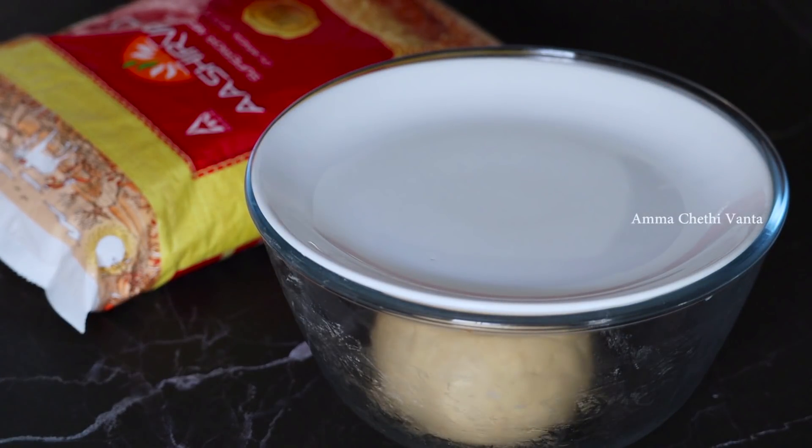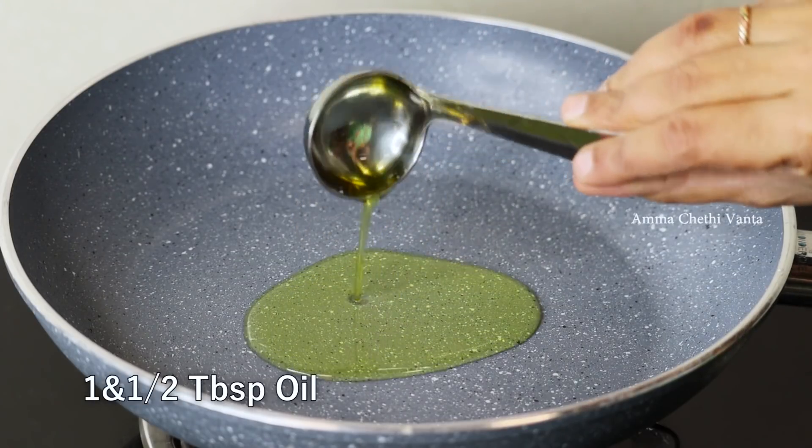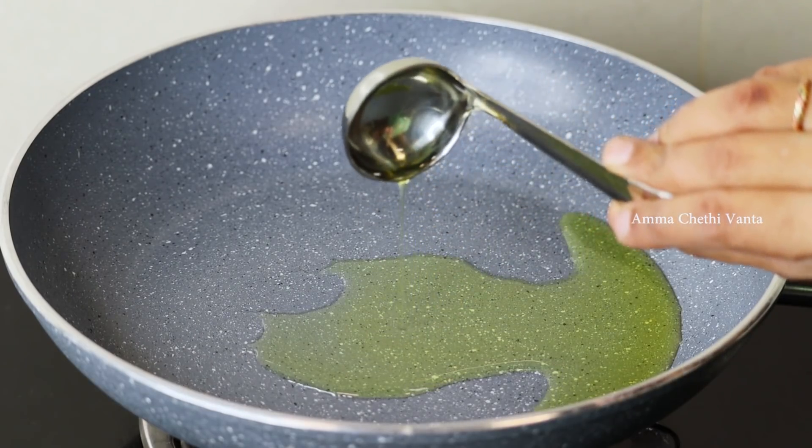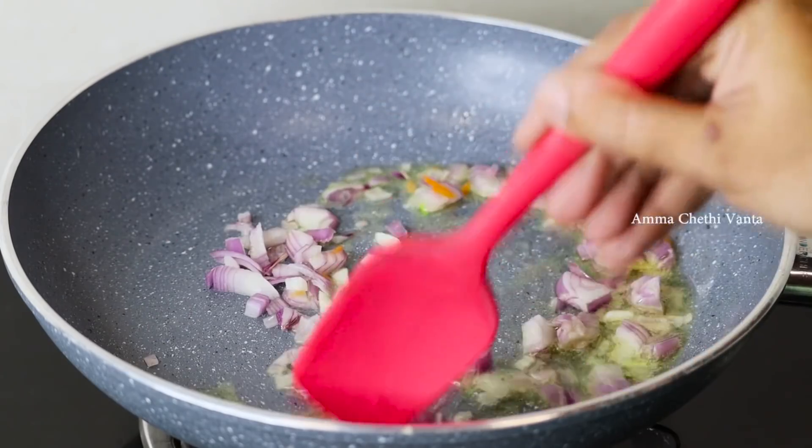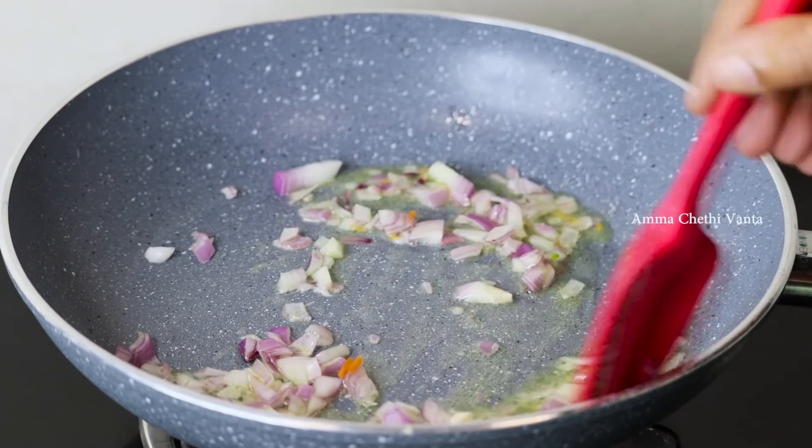Heat a pan and add a tablespoon of oil to the pan. Add onion and fry it until golden color.